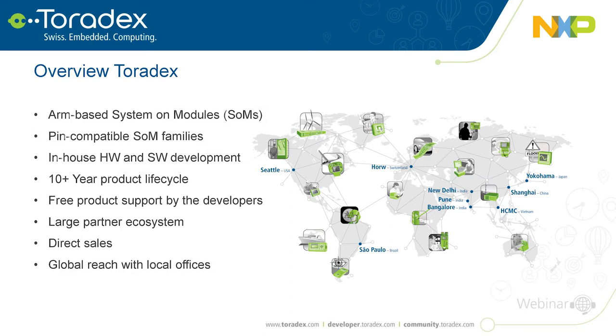Thanks Mario. From our side, NXP is our main SoC provider and we really value the quality and long-term availability that aligns with what our customers need. Toradex customers are in industrial automation, medical, test and measurement, avionics, and some automotive. Toradex's main products are ARM-based system on modules and computer modules, with pin compatibility across two families to allow easy upgrade and downgrade.